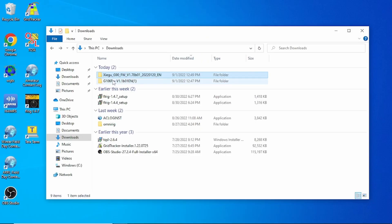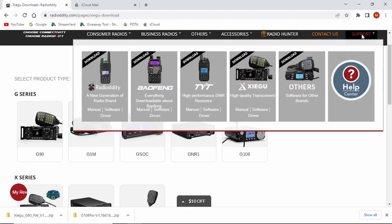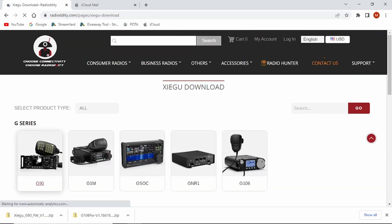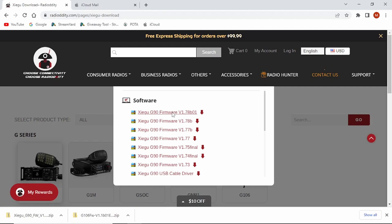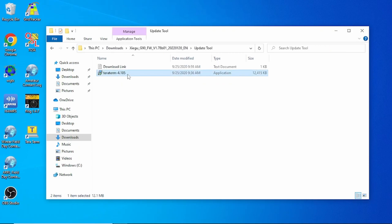On my screen I have the G106 firmware version 1.1 beta. This isn't on Radiodity's website yet. One thing you're going to need is a program called TerraTerm. It's not packaged with the download they sent me, but you can go to the Radiodity website, click on Support, click on Zygu, and that will take you to the software downloads. Click on the G90 and download any firmware — I downloaded 1.78 beta — and that will have TerraTerm packaged with it. Install it and you can complete the process.